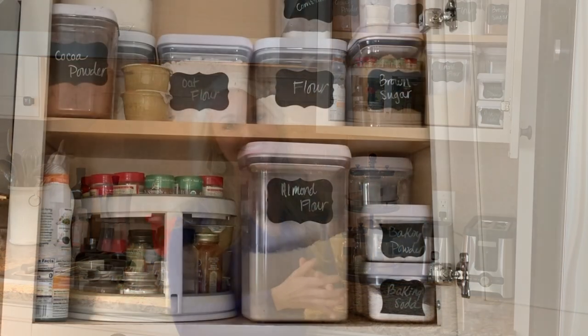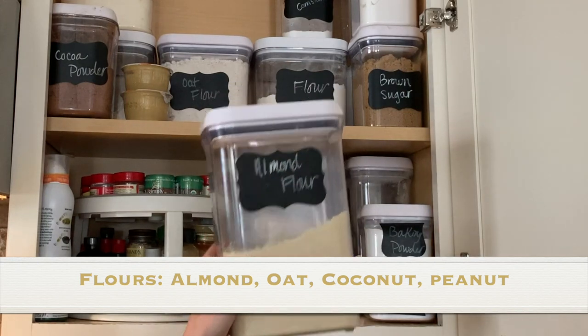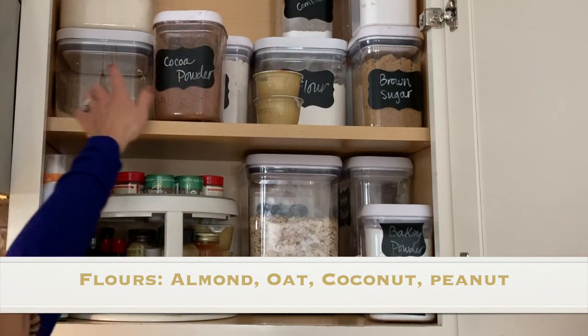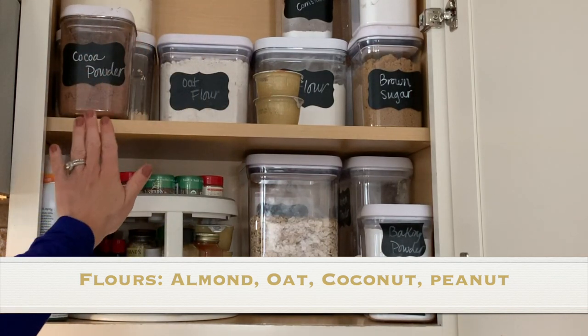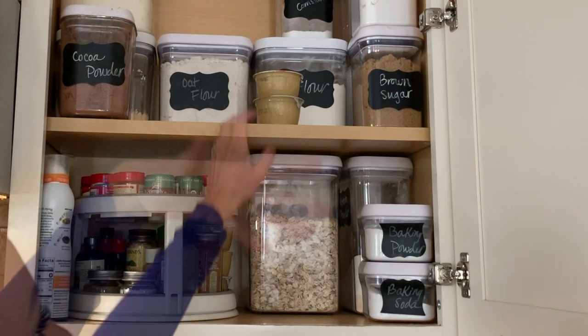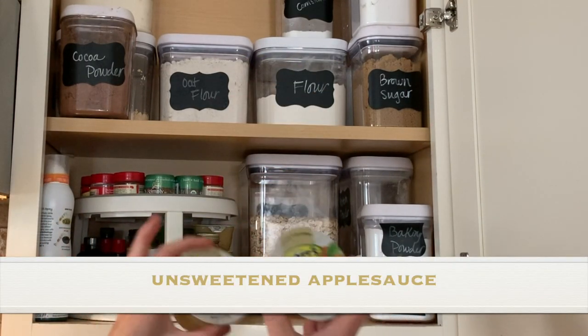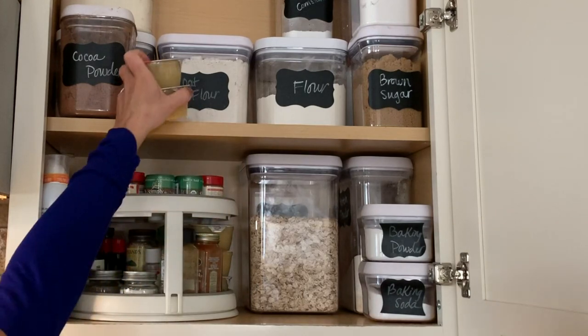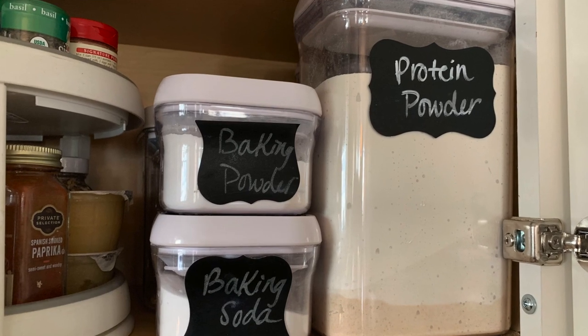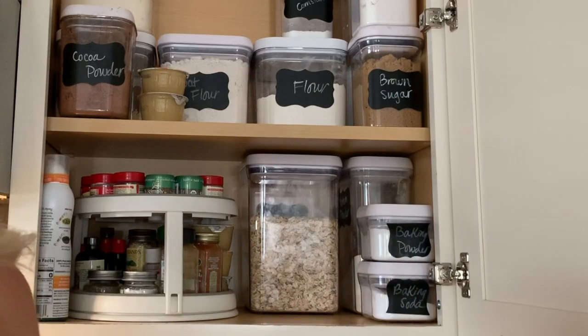Now let's have a closer look inside my baking cabinet. I have some almond flour, oat flour, coconut flour, peanut flour, and cocoa powder — those are my most-used flours. I also have old-fashioned oats that I use in recipes or for overnight oats, and you can also use them to make your own oat flour. I have organic applesauce that I buy from Costco in bulk because I add it to recipes all the time, plus baking powder, baking soda, and some protein powder for a few different baked goods.